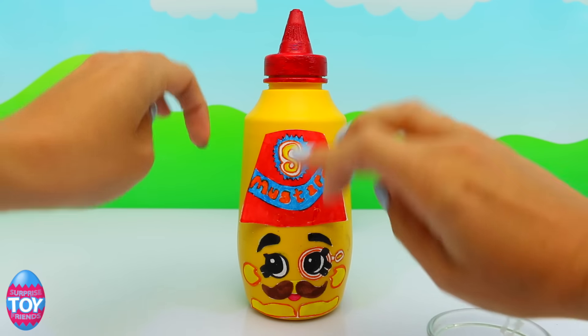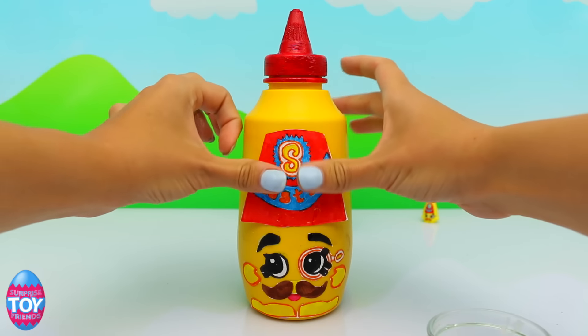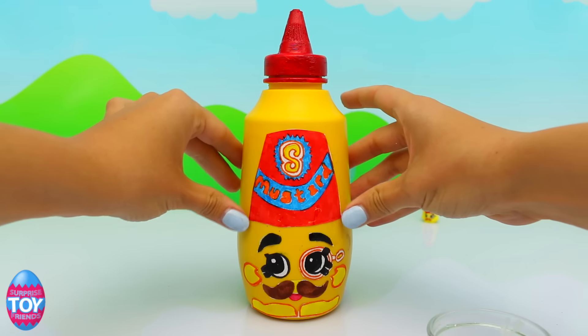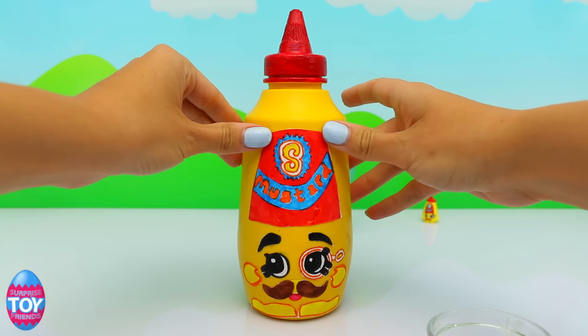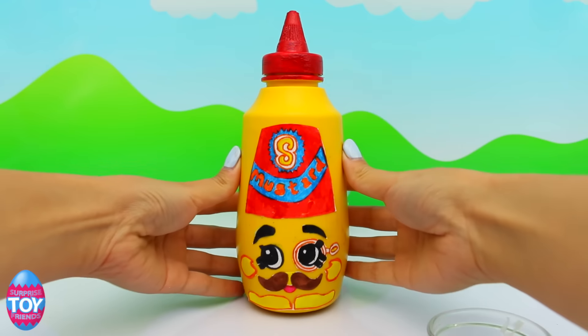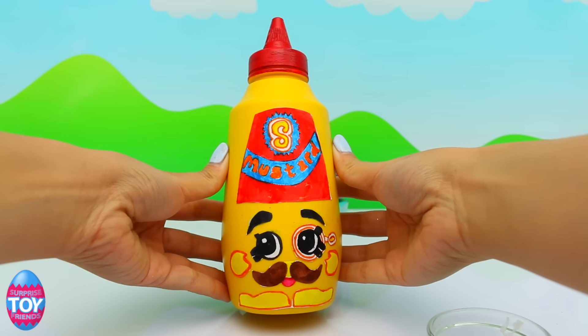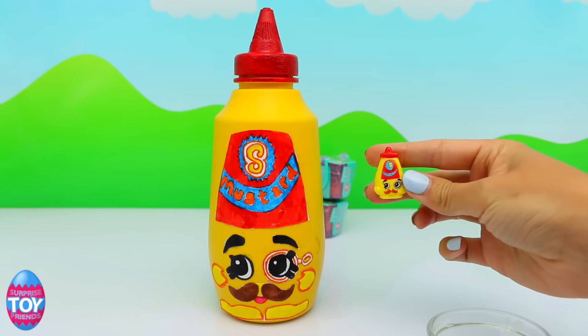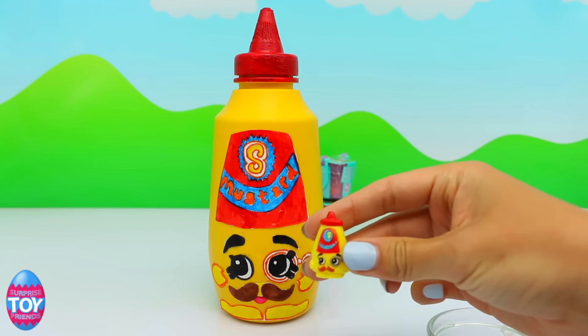Now we just need to stick on the top part, which is the label. If you make a Cornell Mustard in real life, make sure that you show us. And there he is — hope that you like him, he looks really cute! And there he is next to the real Cornell Mustard.